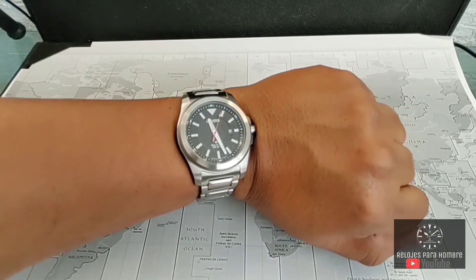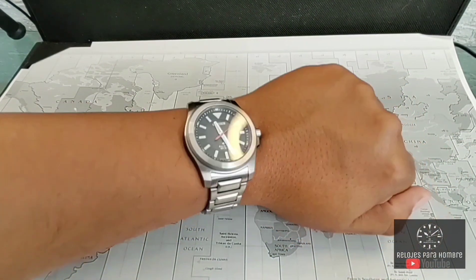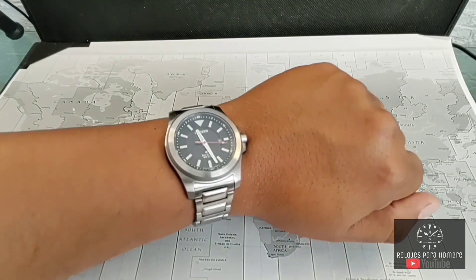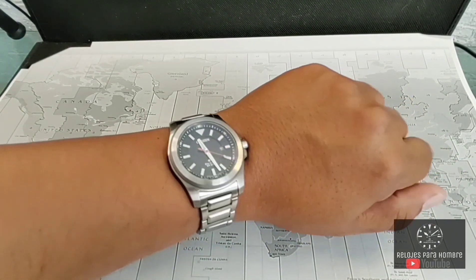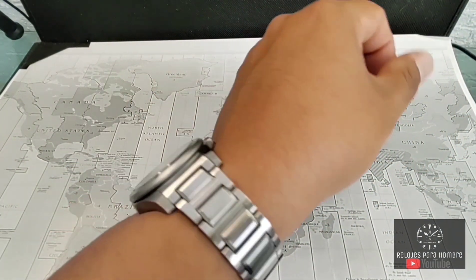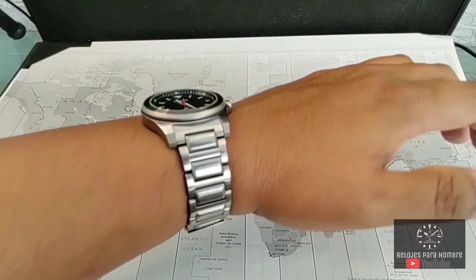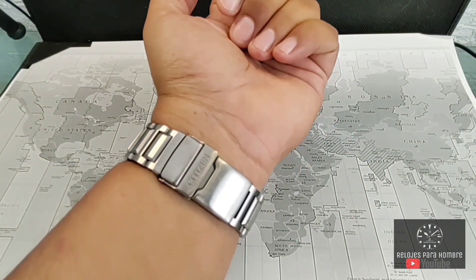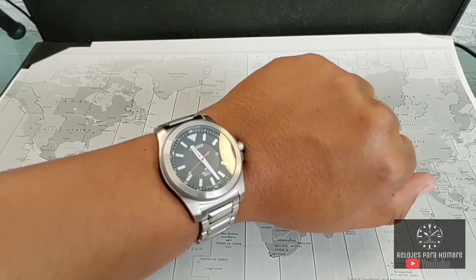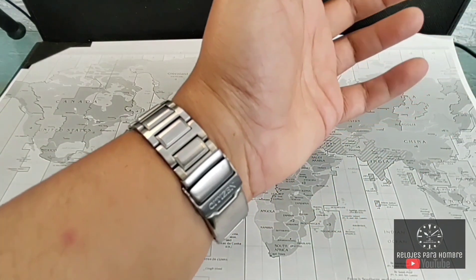Ya en la muñeca así se ve el reloj. Por cierto, tengo una muñeca de 17.8 centímetros o 7 pulgadas y me queda perfecto, aunque es un tamaño un tanto más grande de lo que yo estoy acostumbrado a utilizar. Yo preferentemente me gustan relojes de 40, todavía 38 milímetros. Este de 42 se me ve bien. Al ser de 22 milímetros el extensible es un monstruo para los cambios de correa, aunque yo personalmente prefiero tenerlo en el brazalete original porque es de muy buena calidad. Para mi muñeca tiene un peso de 140 gramos y la misma delgadez de 11 milímetros lo hace que no sobresalga. Se siente muy bien.